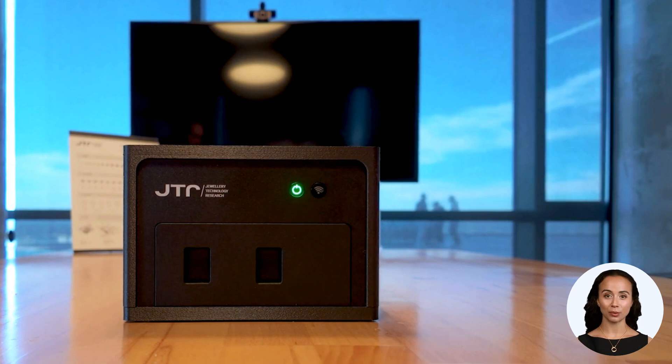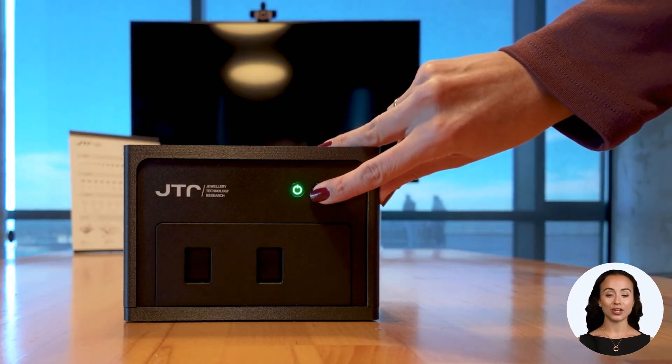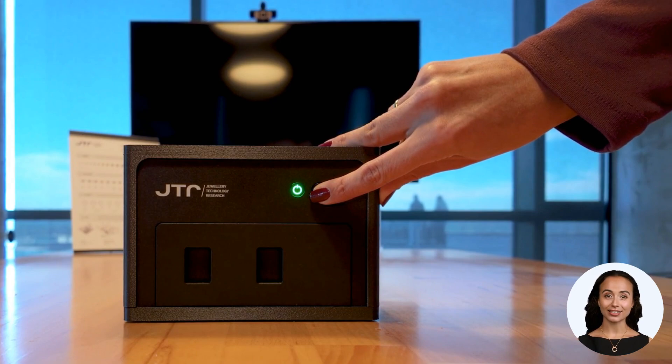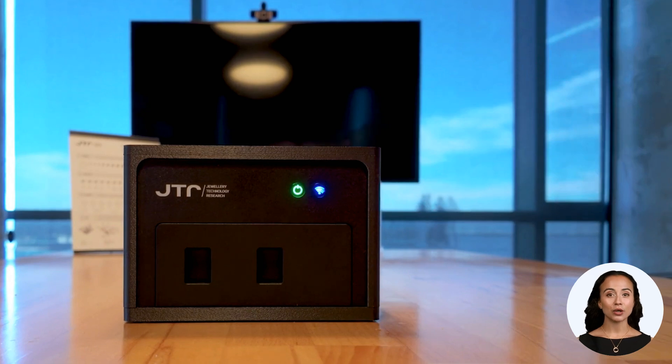After the device powers on, wait for the Wi-Fi connection button to blink blue. This process takes approximately 20 to 30 seconds. The blinking blue light means the device is attempting to connect to a network. Press and hold the Wi-Fi connection button for about six seconds to enter access point mode.